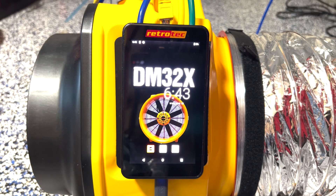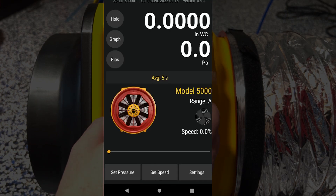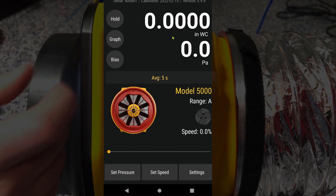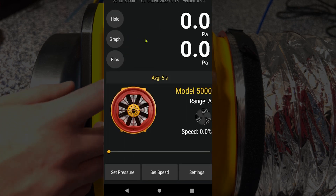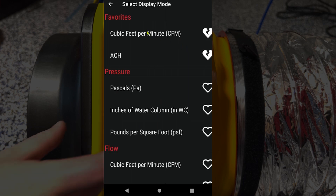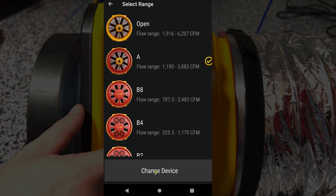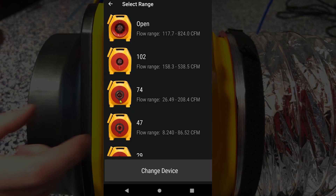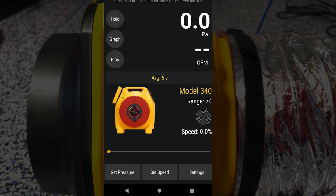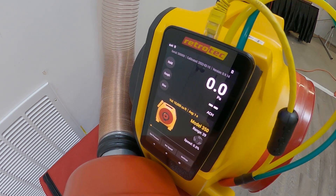To make sure the DM32X is set up properly, we'll first launch the gauge from the home screen — this will take just a few seconds to boot up. We'll first want to make sure we're reading Pascals on channel A, so we'll tap that and make sure it's adjusted correctly. Then on channel B, we want to make sure that we're reading cubic feet per minute, or CFM. Next, we want to make sure we have the right fan selected. Here we have a blower door, so we want to change that to our model 340X duct tester — we'll click on the picture of the fan, scroll down, and select our 340X. We're using range 74, so we'll select that. If you're using the European model 350X, make sure you select that fan from the list of devices.